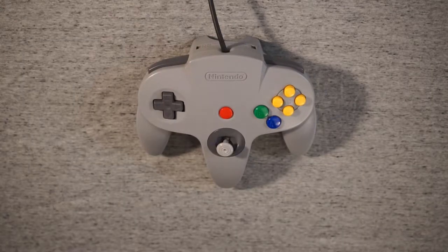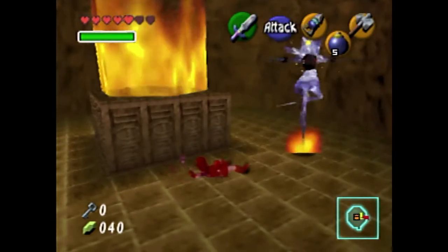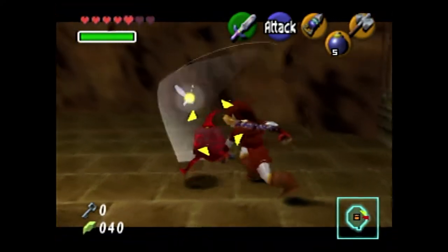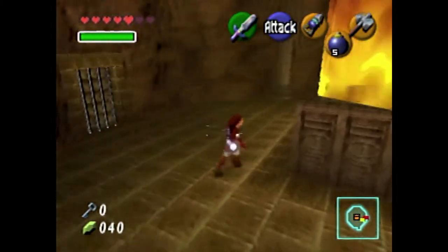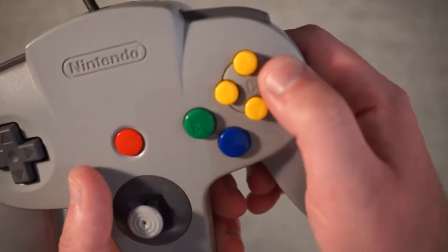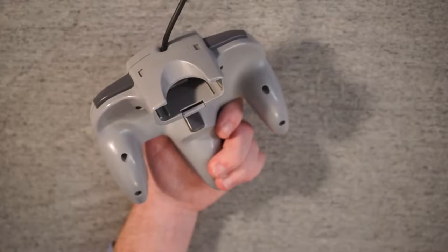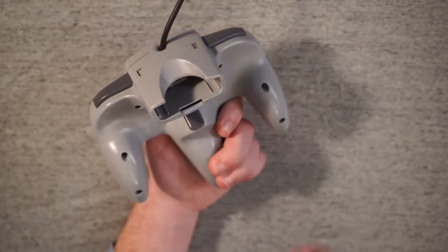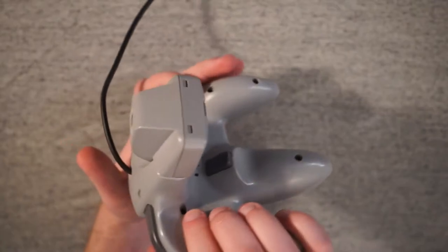Let's talk about the N64 controller. It's definitely a love-it-or-hate-it controller, and I know this because I both love it and hate it. Analog sticks are obviously going on our perfect controller, but this is one of the first controllers fully designed around that analog stick. The face buttons managed to somehow combine my complaints from the NES having too few and the Sega Genesis having too many. The memory card port being on the controller is a little strange, but it does allow for accessories including the rumble pack.